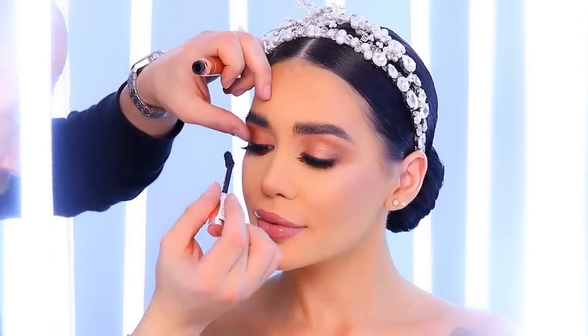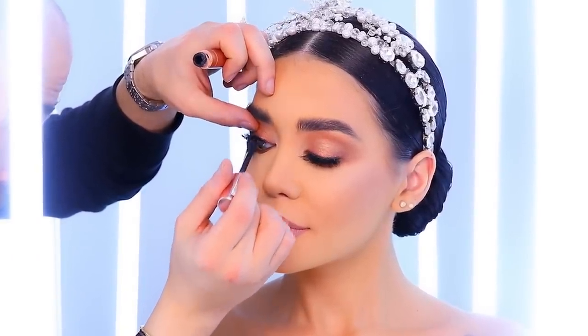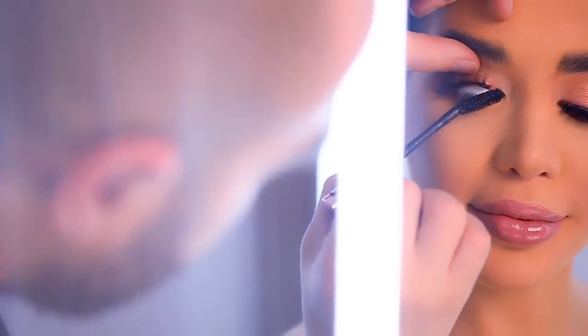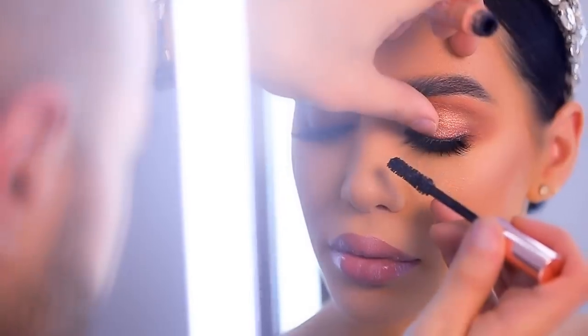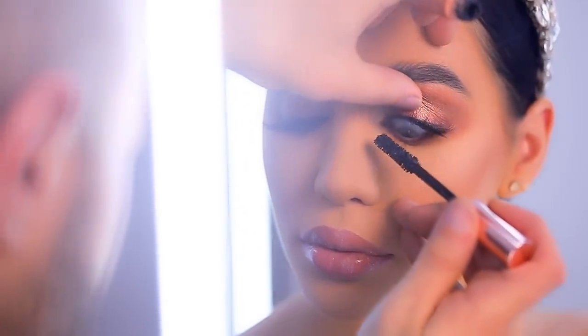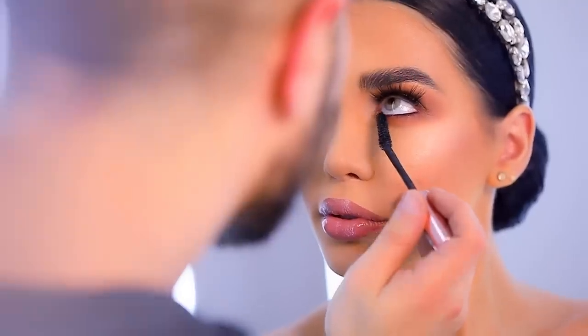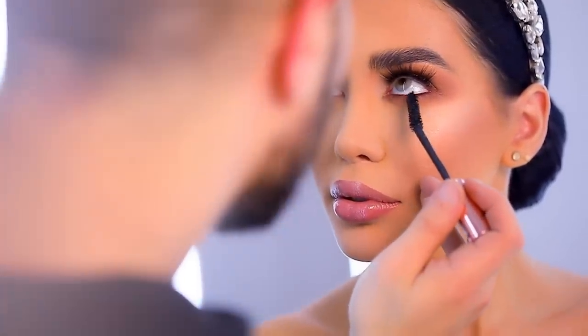I go back to the lashes with the mascara — this is a L'Oreal mascara. I usually prefer to apply mascara only on the real lashes, not on the fake ones, so I don't destroy the effect of the lashes. I just pull them together using the mascara.